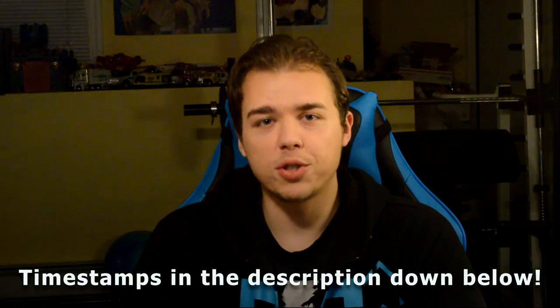Hey guys, Stevie here with Lucky Crit. Today I have something very special for you, a PC build guide. It's not something that we'll do often on this channel just because of the price of all the components, but consider today's video a special treat. Late last year I planned out and built my ultimate dream PC and I filmed the entire process. I hope you all enjoy.